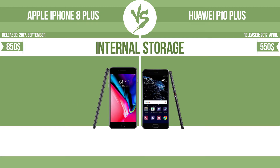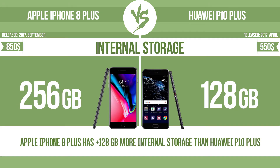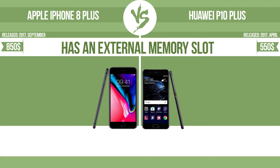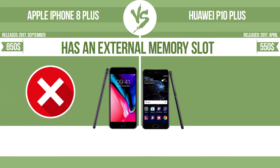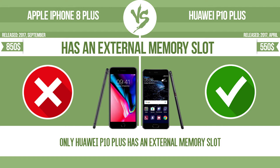Internal storage. Has an external memory slot. The device has a standard memory slot, such as an SD or microSD card slot, so that you can either extend the internal storage with affordable memory modules, or you can retrieve data, such as photographs, easily from a memory card.